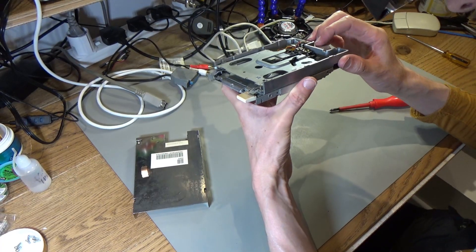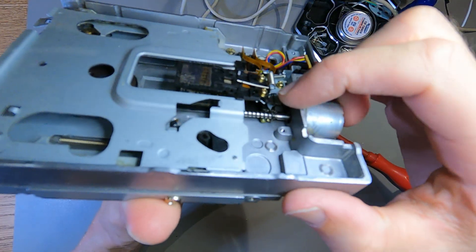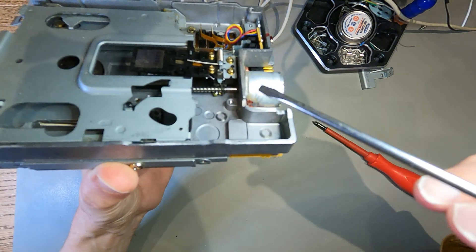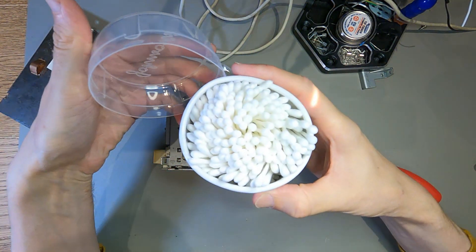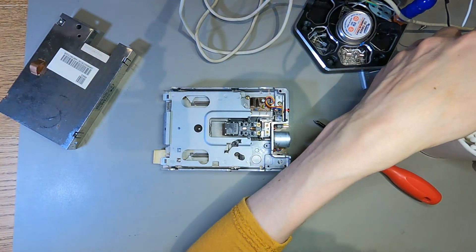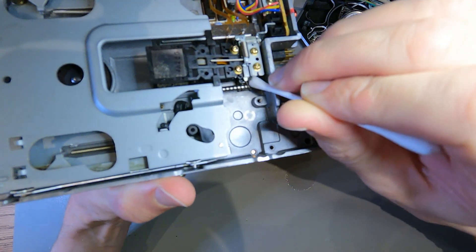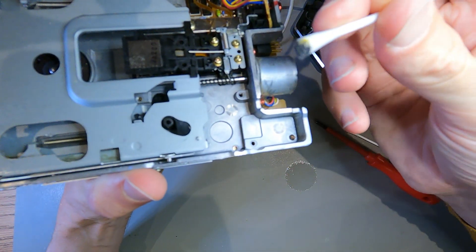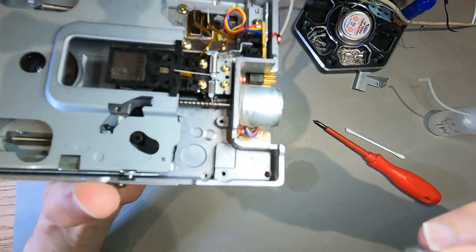There's quite a lot of gunk on the worm drive. I don't know if it's completely gunked up - yeah, there's quite a bit of gunk on that. Let me try and clean some of that off. It doesn't look completely bad. It is dirty, but that is just grease, so I would expect to see some grease on there.